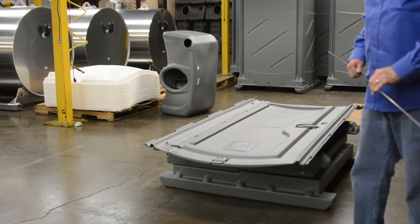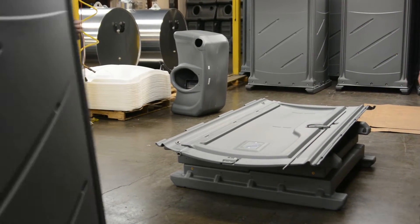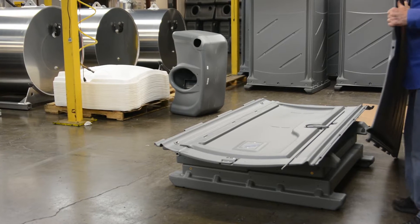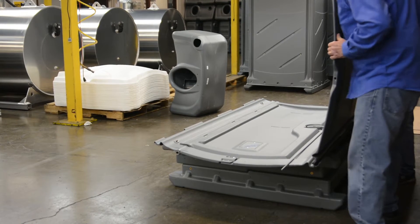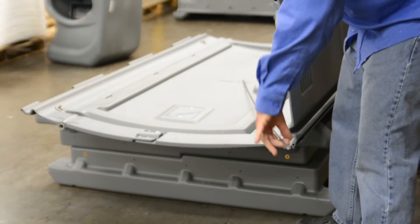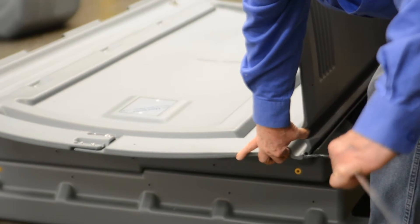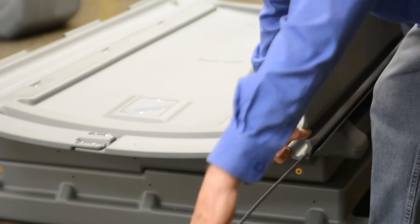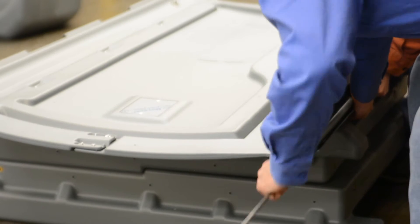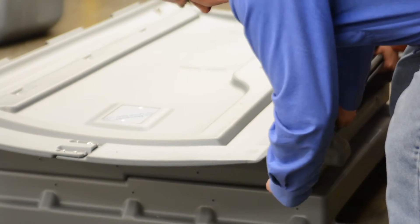Bring a side panel in and set it in the knuckle notches in the door panel. Push it forward just a little bit and start the rod through the first hole. Squeezing it down, make sure you hit each knuckle and feel it go through each one. Push it all the way in.